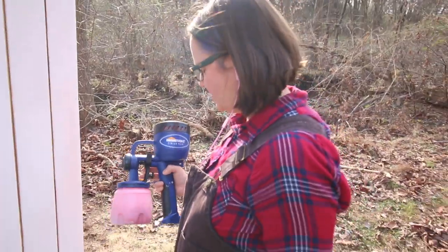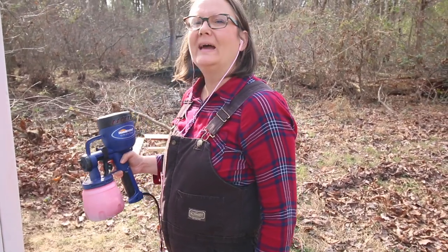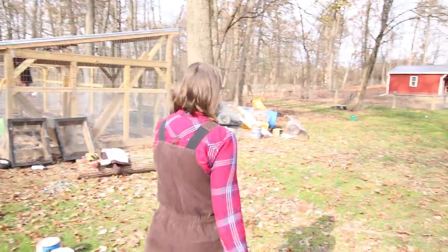We jerry-rigged our electric and it all comes from the barn, but you have to have the light switch on in the barn, otherwise no power. That's kind of like our off switch. As I was saying, this sprayer is amazing - we're going to show you how it works today.